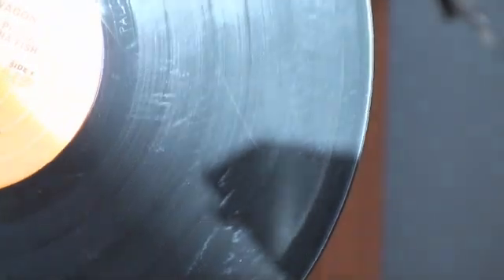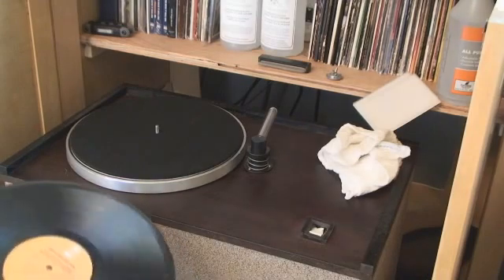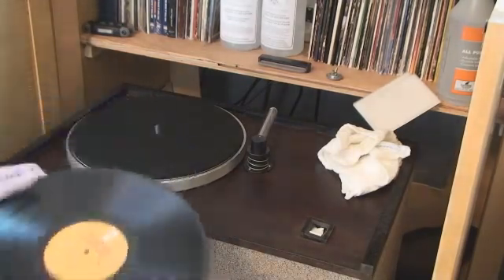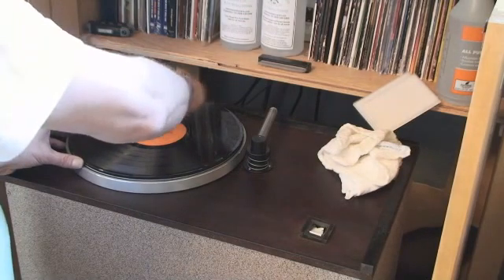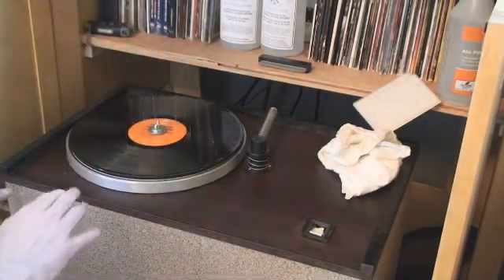This is my do-it-yourself record cleaning machine, and hopefully we can get a good video of cleaning an album. I place it on the spindle — I have a small wingnut-type lock down — and you can see it's firmly in place.